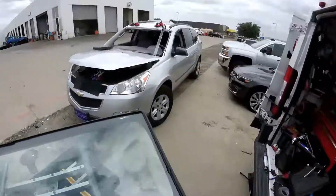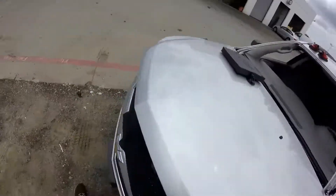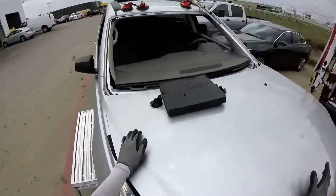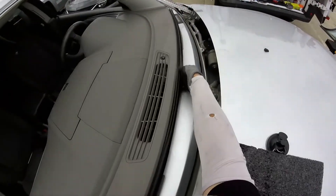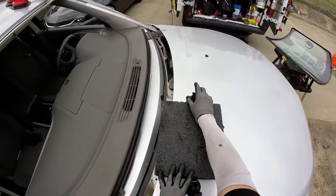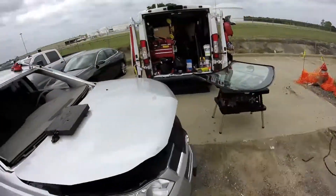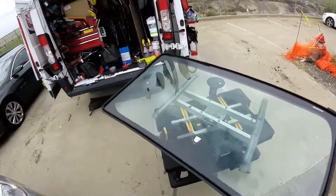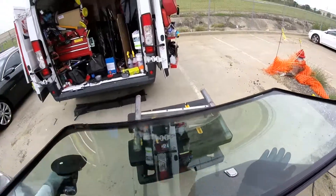Now remember, when you're gonna leave the hood open, you have to block it at three points — this one, the one in the middle, and here. If you put just one, you're gonna torque it and make the latches bend. Be careful. On this Traverse, the thing in the middle always falls a lot. Also, it's windy today so I'm gonna be more careful — it'll be more difficult.